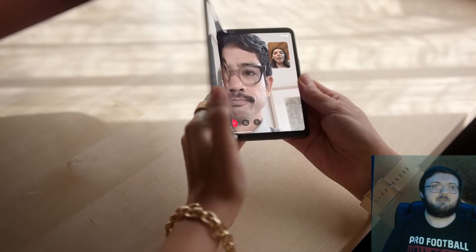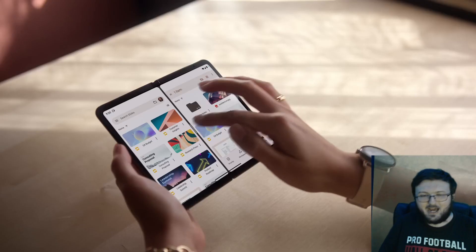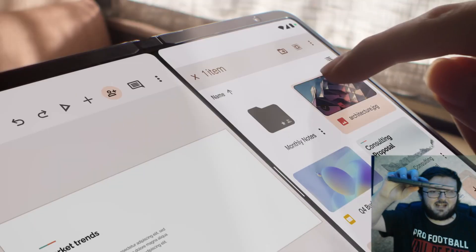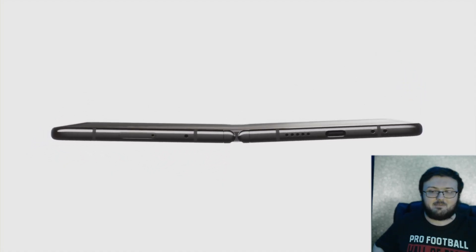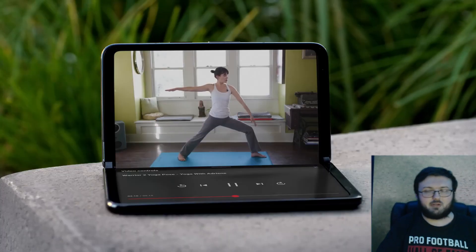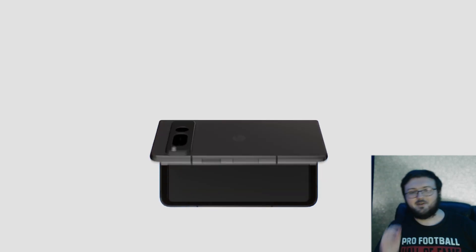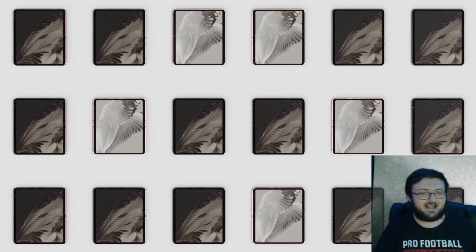It's not a big deal, but make it fold 180 degrees. There is no reason why this should be folding 178 degrees while the Z Fold series can fold 180. You might say it's because it's a first-gen product — okay, but for the second-gen product, make that fold 180 degrees. It is annoying for no reason. I'm just going to say it like that.